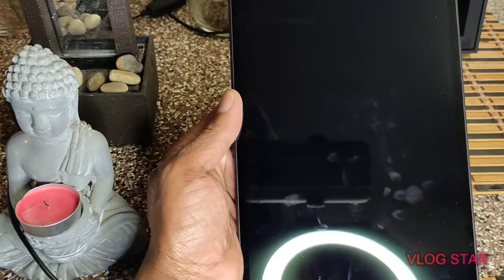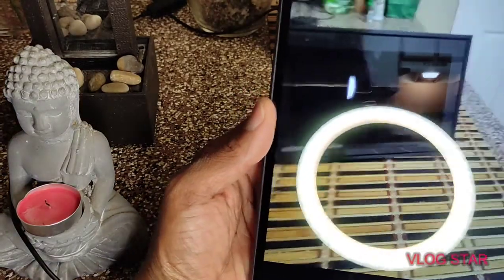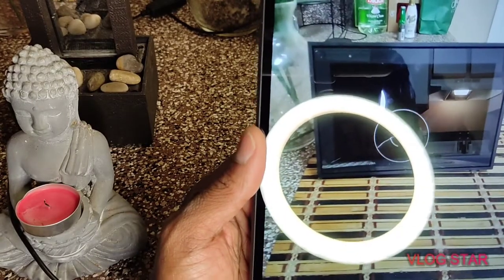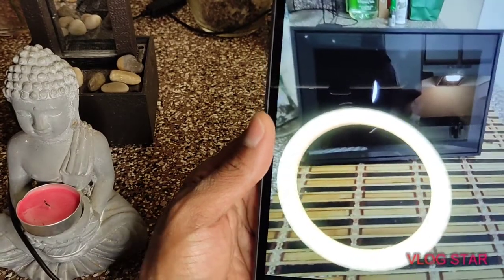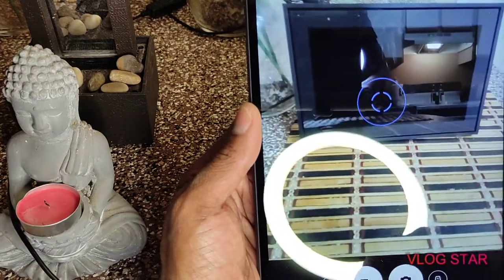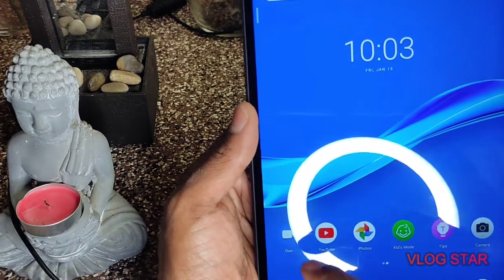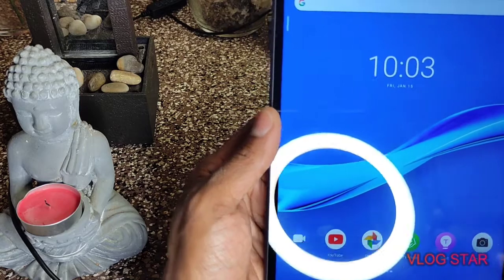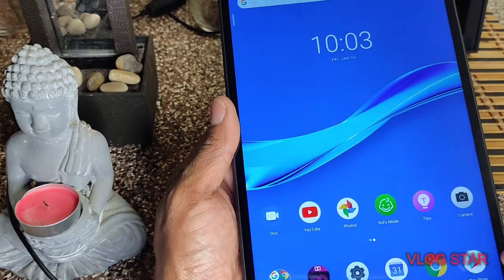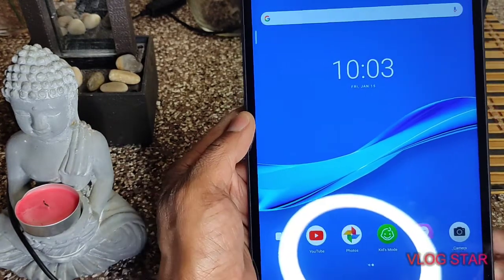Let's put the camera on here, let's see how the camera looks. That is a nice 8 megapixel camera. You got the dual chat. You got kids mode. I don't know what this guy was talking about saying this is for kids — this thing is nice for $129. This tablet is amazing.